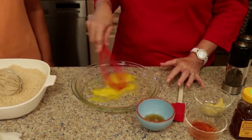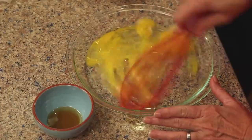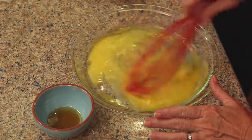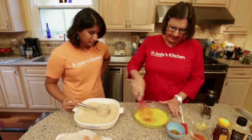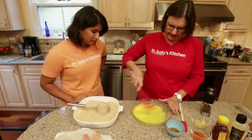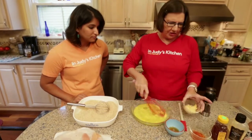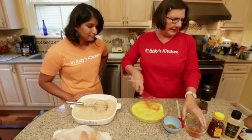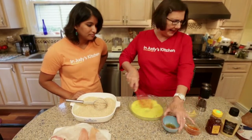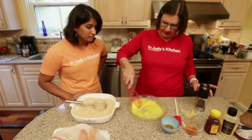So this is our liquid wash, which starts with a couple of large eggs. I'm going to beat that up first and then add all these other things: some Dijon mustard, some Louisiana hot sauce — it's Crystal brand — some honey, and salt and pepper.